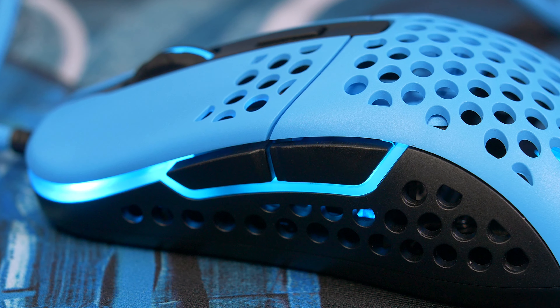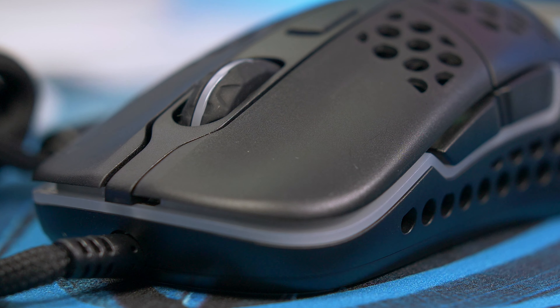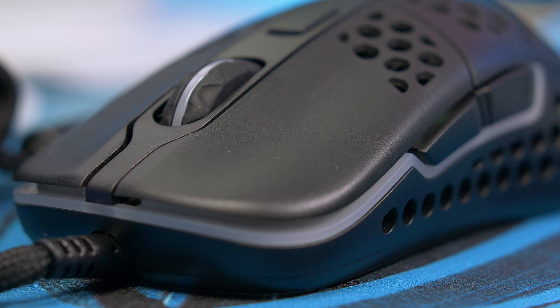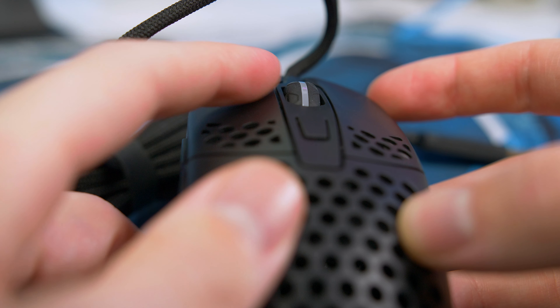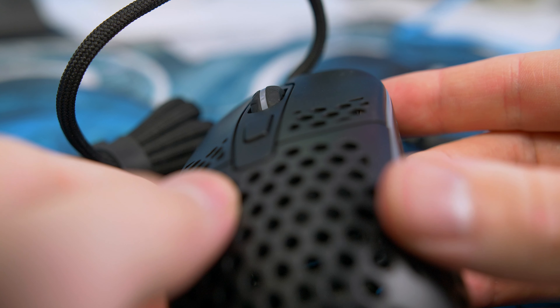Button placement is spot on. The side buttons are super easy to reach, and I particularly love the grooves on the left and right click — they allow your fingers to lock in place, which is super comfortable. The fact that the clicks start really far back on the mouse, rather than near the front like some mice, makes it really nice to use for long periods of time.